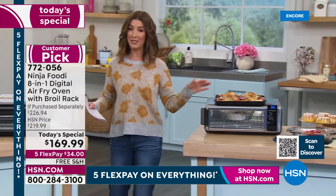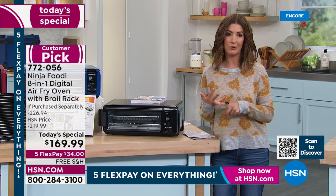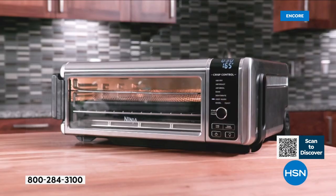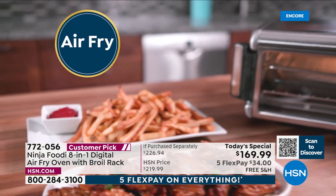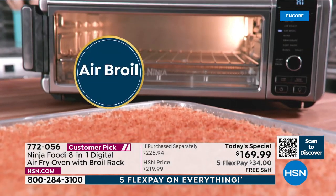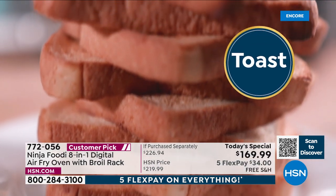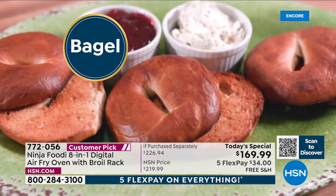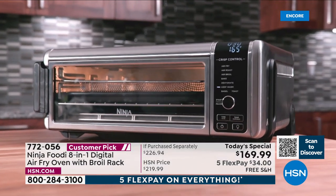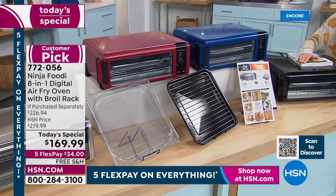Every single bite — whether it's chicken, salmon, or baking — tastes amazing. You get the crisp, you get the crunch when you air fry. You can make nine pieces of toast all at the same time, and big sheet pan meals. It's everything you want at a price you can afford tonight, especially with FlexPay — $34 is all we need right now. You'll place your order and we'll ship it out. You've got the next 30 days to try this at no risk. We have a value no one else can come close to matching — that's why you love HSN.